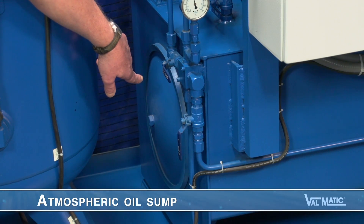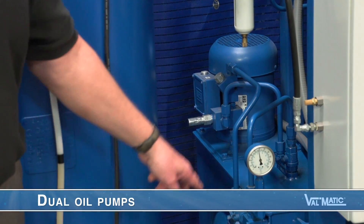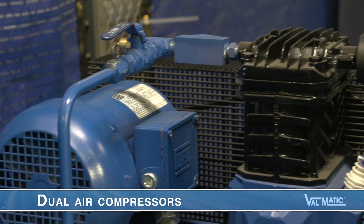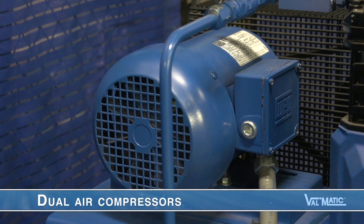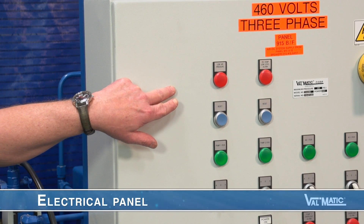There are five basic components which make up the system: the atmospheric oil sump, the hydropneumatic tank, dual oil pumps, dual air compressors, and the electrical panel, and we will briefly touch on these components.